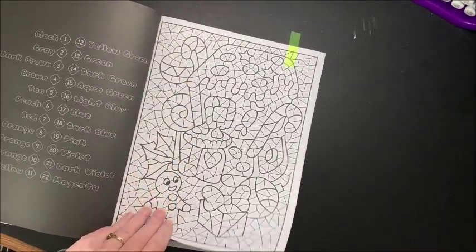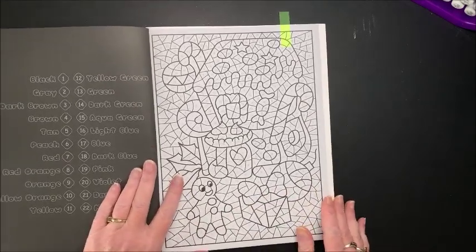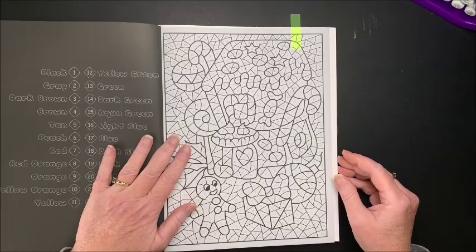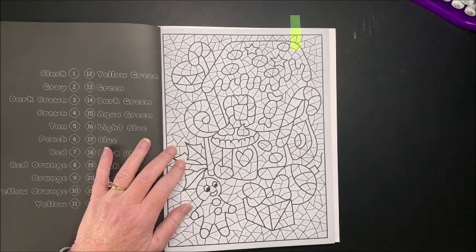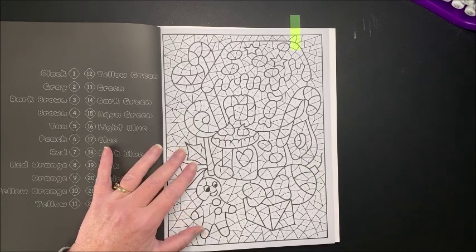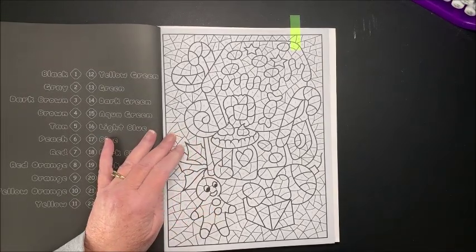Because they are alcohol markers, of course we want to put a blotter page behind. I thought we would color this cutie with the gingerbread house and the candy canes. Now I'm not going to get this all done in one video or it would be quite a long video, so we'll see how far we get today. If I don't get far enough, I'll do a little bit off camera and come back and finish it up in a second part.